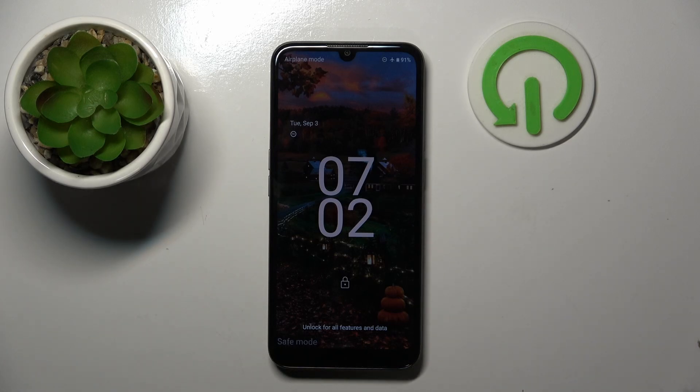As you can see by the watermark in the corner, my device is now in safe mode. To leave this mode you simply have to reboot the device.